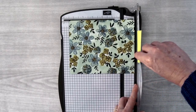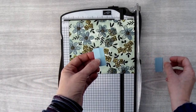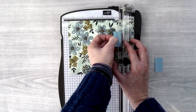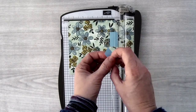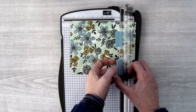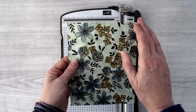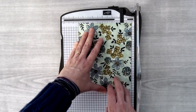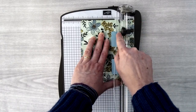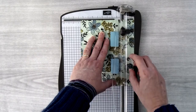Now I'm going to take away this post-it note and put in two other post-it notes because we are going to be cutting in two different spots. I've cut these little post-it notes to one and a half inches — I'm going to put one at the 1¼ inch mark going to the 2¾ inch mark, and the other one will line up at the 4 inch mark going to the 5½ inch mark. We're going to take the piece of paper and turn it to the 5½ inch side — one of the shorter sides — and line up at the 4¼ inch mark. Having these post-it notes really helps me visually see exactly where I need to cut in two different spots.